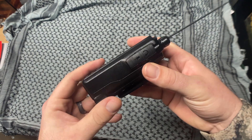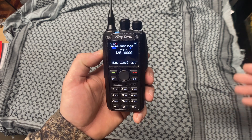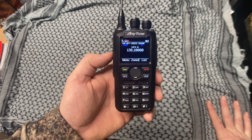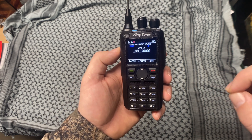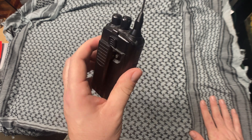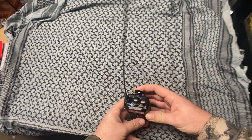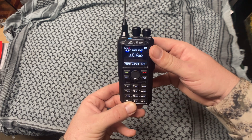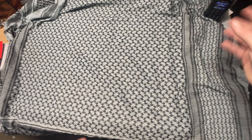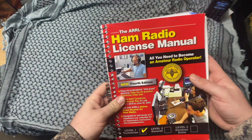The battery on this radio lasts forever — I have a little charger for it and it charges quickly. I bring this with me on trips, put it in my backpack. I took it to Gatlinburg, Tennessee, looked up frequencies online, and was able to communicate with people out there. To most people, carrying a ham radio as EDC isn't something they think about, but communication is very important. Even if the grid goes down, ham radio will still be up.